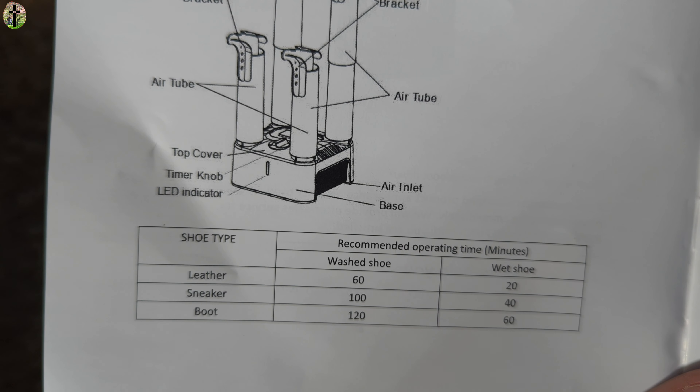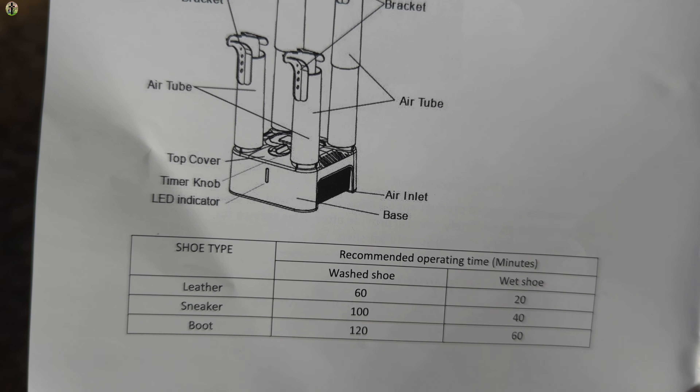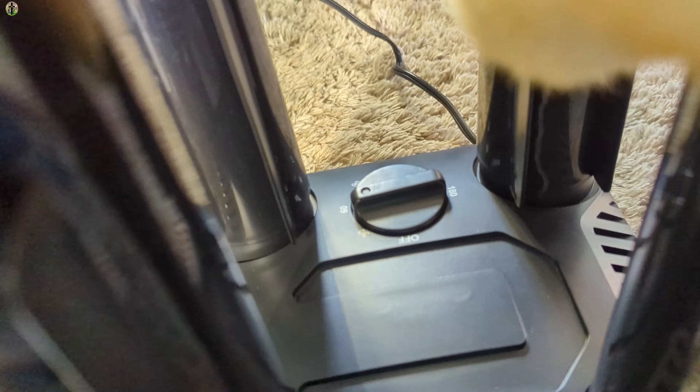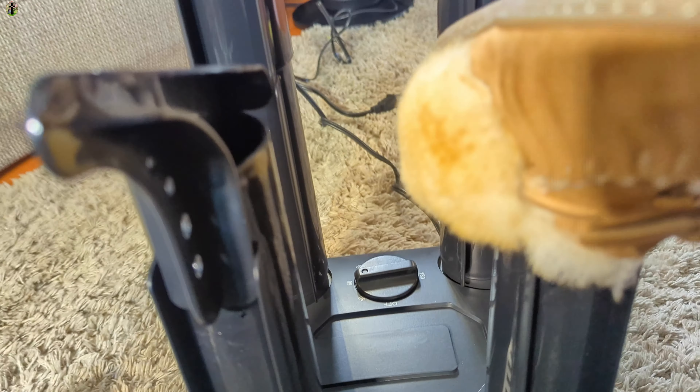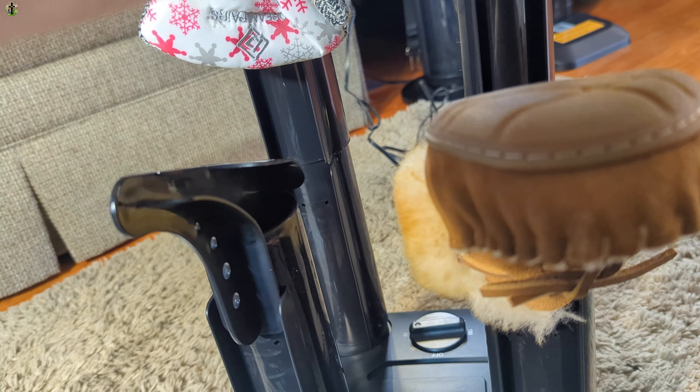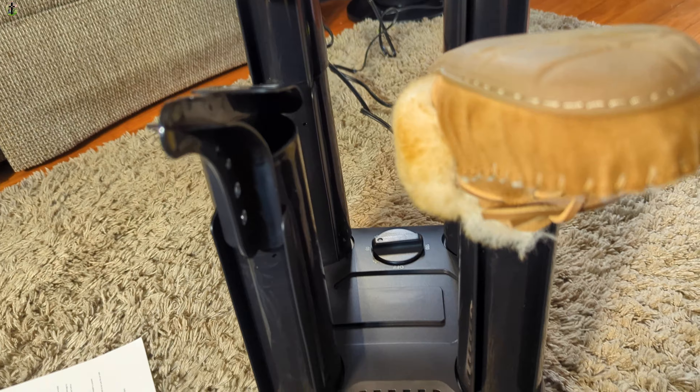Today we're taking a look at this shoe and boot dryer. This is a four-station model, meaning you can do two pairs of shoes or multiple different shoes and boots on it, and setting this up is super easy.